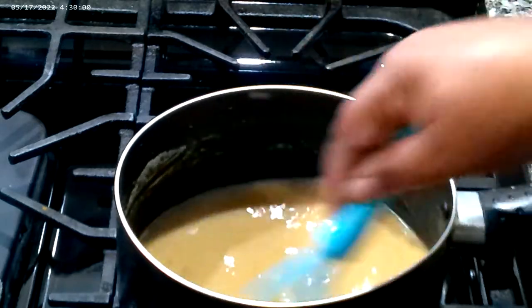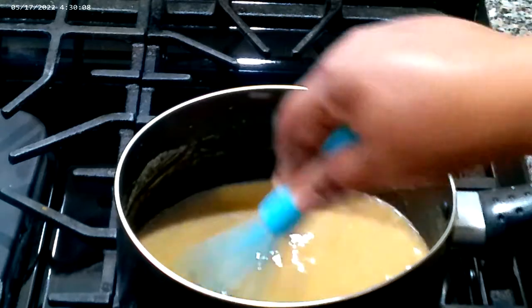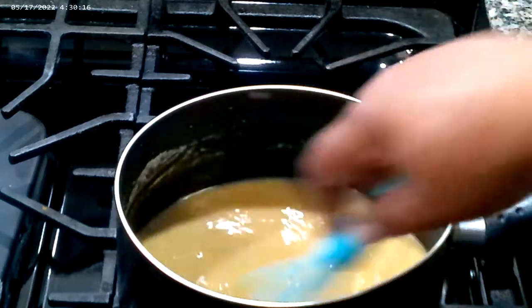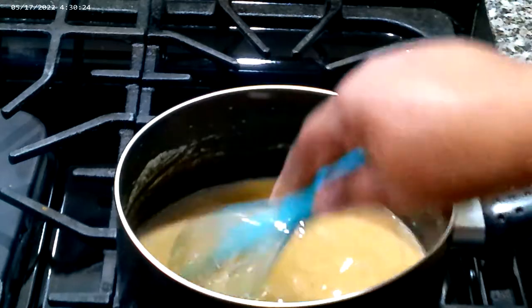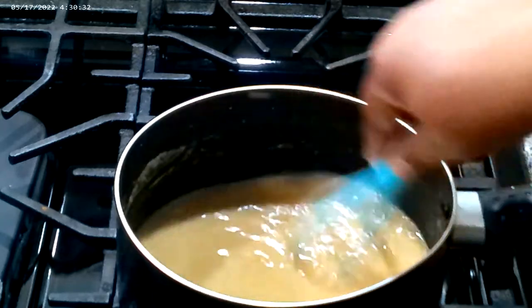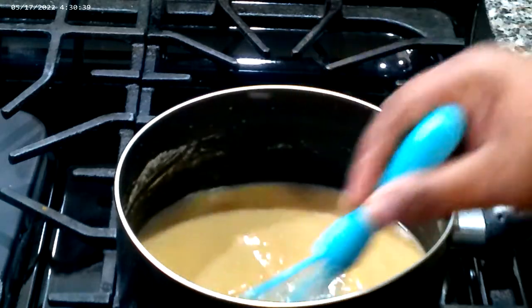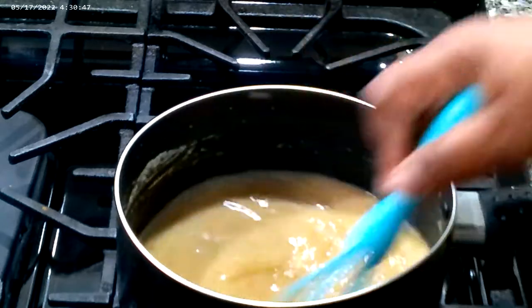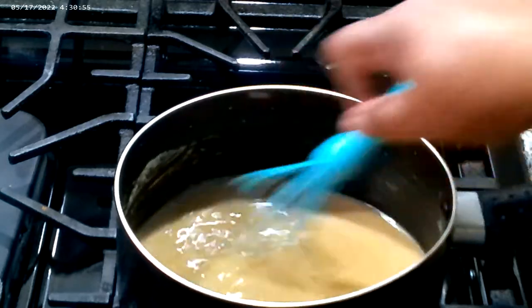This is going to thicken up and give us the most amazing gravy. What we're doing is cooking the flour off — this is the easiest gravy ever. You don't have to do anything complicated. It's going to give you the flavor you're looking for. Just let it cook and keep whisking — cooking that flour taste out of it.